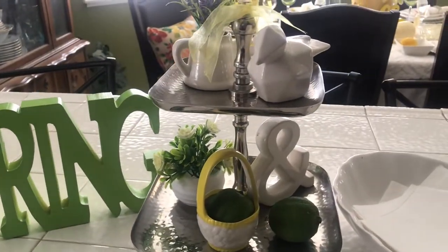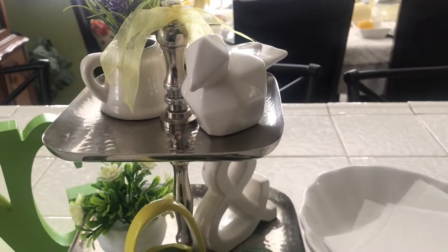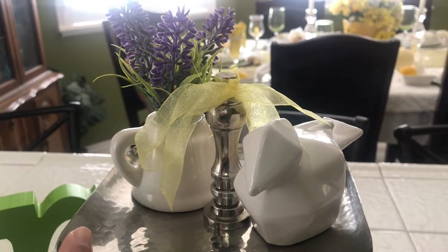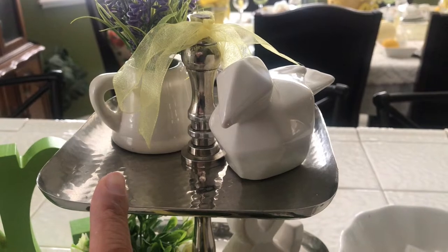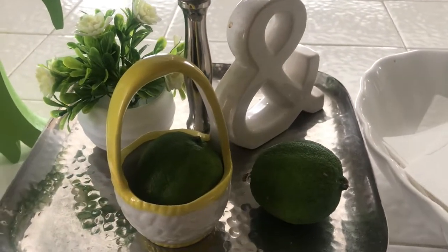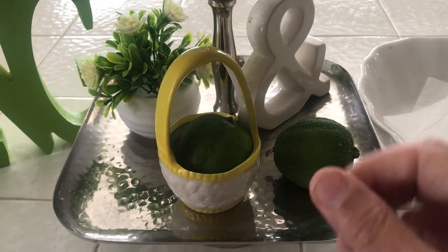Here on my kitchen island, I pretty much have this two-tier tray the same, however I removed a couple of things. Up here I had the little birdie and a little flower pot, and I had the yellow butterfly — it's no longer here because you saw it on the table. And then I removed all of the lemons because they were starting to go bad, and I told you guys I would keep them here until they started going bad.